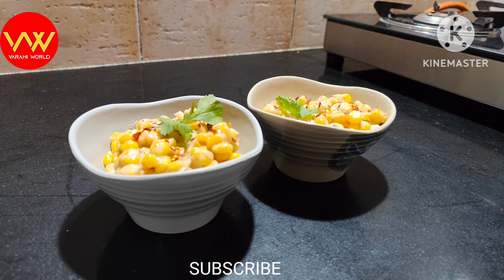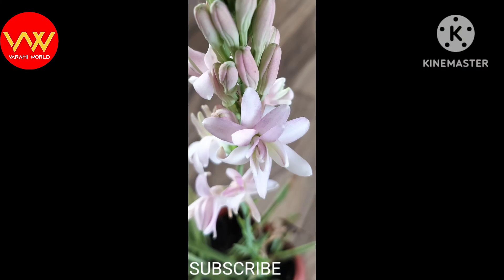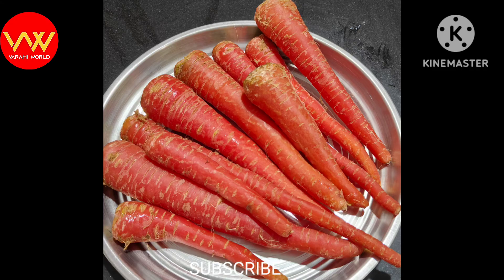This is the video you can enjoy today. Please like, share, and subscribe to my channel, Varahi World. Signing off for today, folks. Jai Hind.